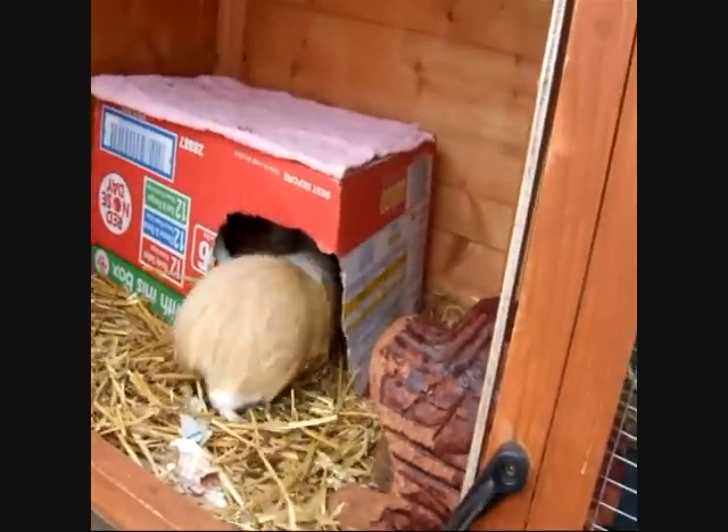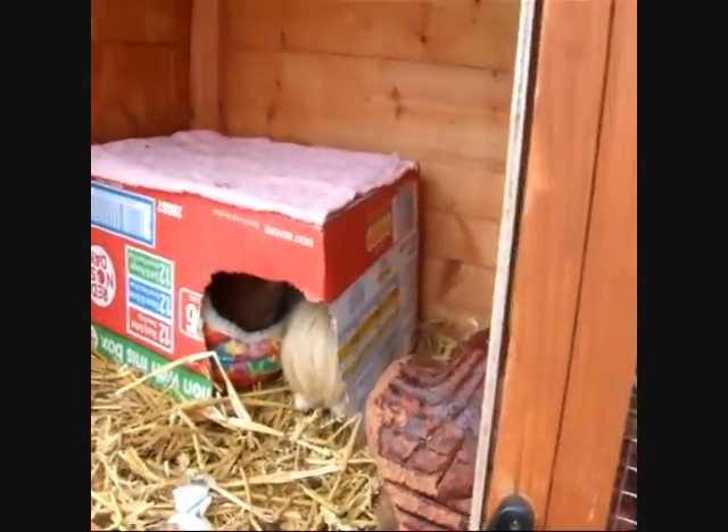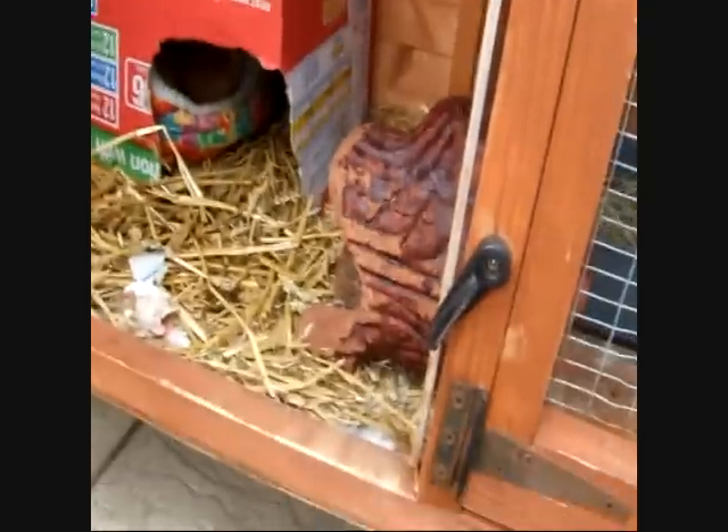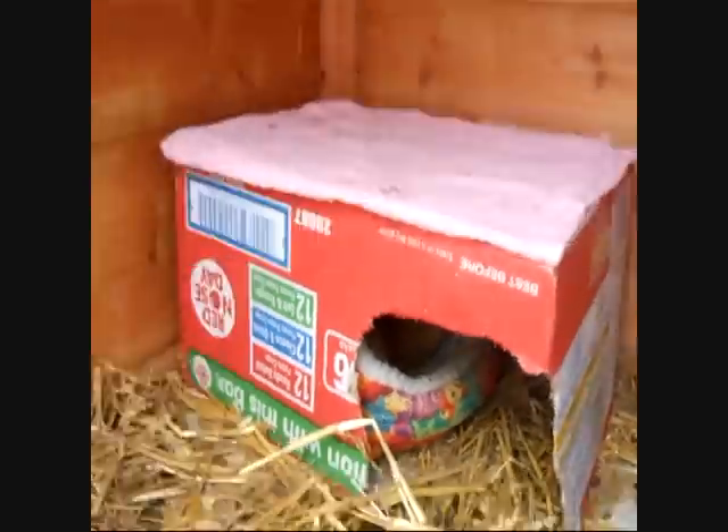Hey guys, it's me again. So today I'm going to give you a few updates on what I haven't told you. First of all, I just thought I'd show you the little den I made for the pigs.